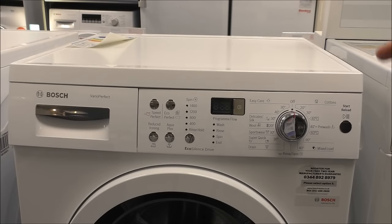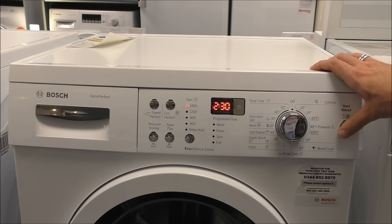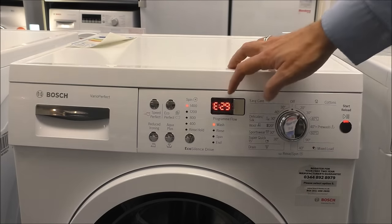This is one of Bosch's popular machines, part of the WAQ or WAP range — a design they have done for several years. If your machine looks similar to this, once you've turned it on, press start, and to enable the child lock you press and hold the start button for five seconds. It will then show 'CL' on the display to confirm the child lock is active.